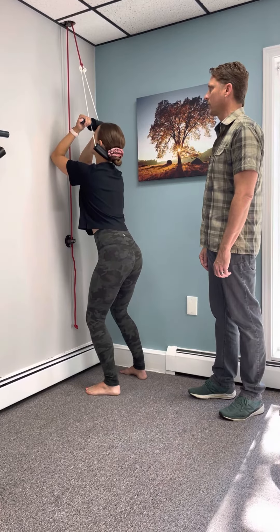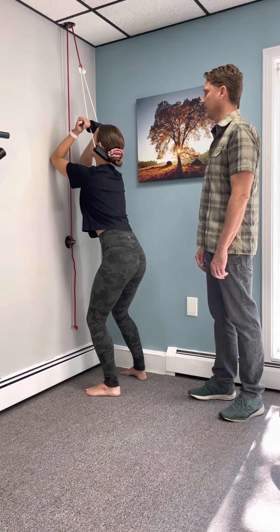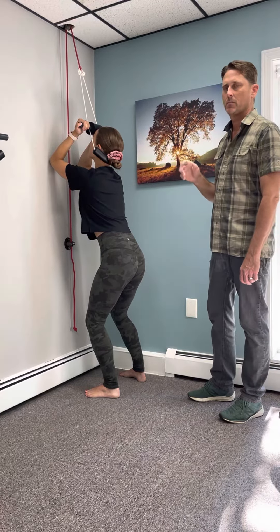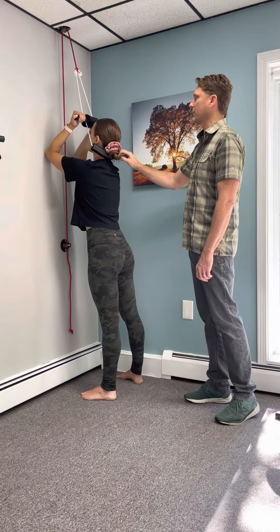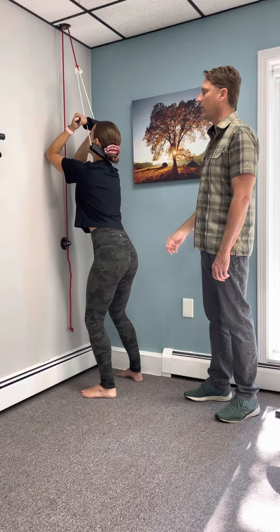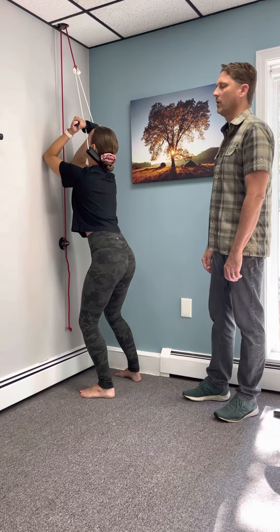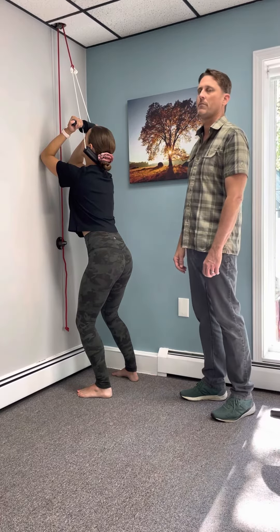If you have any questions, ask me and I'll be happy to answer those. You do this for a total of about two to three songs — we have music playing in the office — so about 10 minutes. To recap: you're standing, palms facing you, elbows against the wall, take a deep breath in, let your bottom fall back, knees bend, hold for five seconds, then stand. Do that for a total of about 10 minutes.